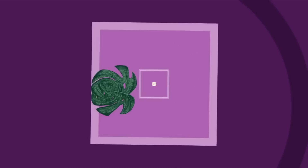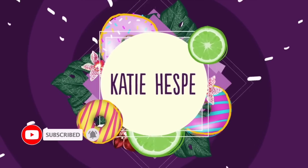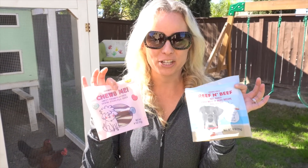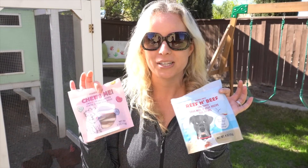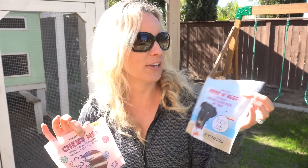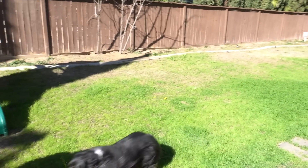It's the dogs' turn to try two new treats from Trader Joe's. We've got the Choose Me Valentine's Day treats and the Reef and Beef treats - they're both going to try them. But before I get into it, I wanted to give a shout out to Hannah and Eugene. Brian is sending you his love. All right, Luna, Sunny, come here - good girl.